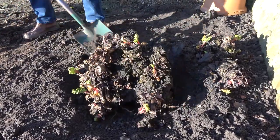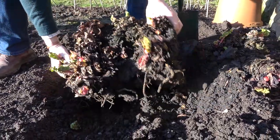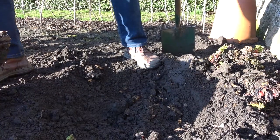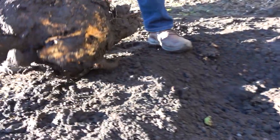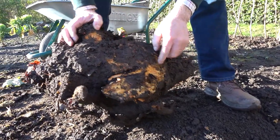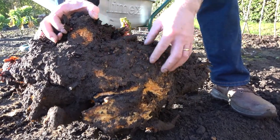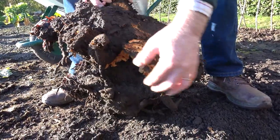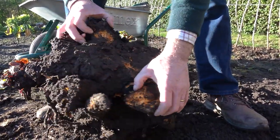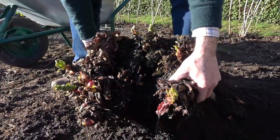Gotcha at last! Right, that took some digging out — harder than I thought. I might revise my estimate of the age, because I don't think that's three or four years old; I think it's more like 10 or 15 years old. You can see it's got this really thick fleshy root. It doesn't matter that we've cut through it, because it will grow from the buds at the top. You can see there's no actual fibre in there — it's just this thick yellowy-orange fleshy root.